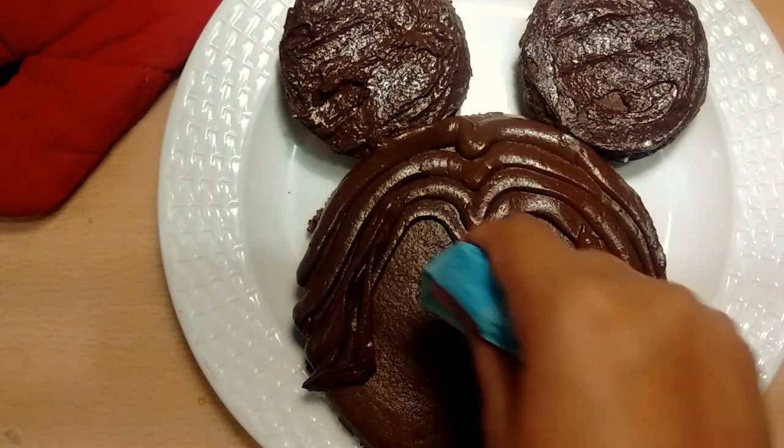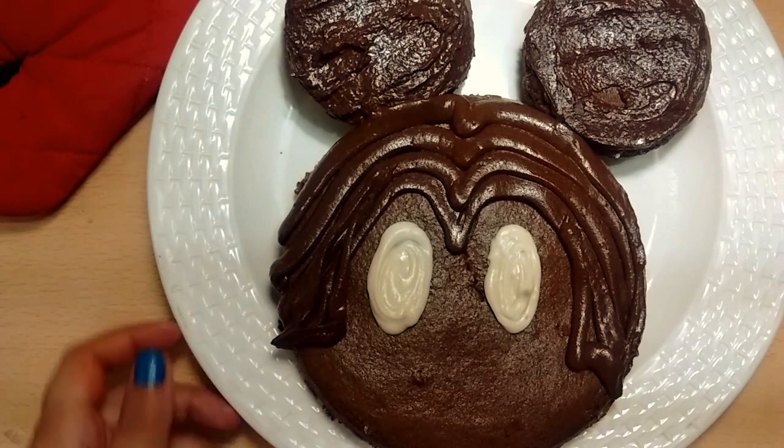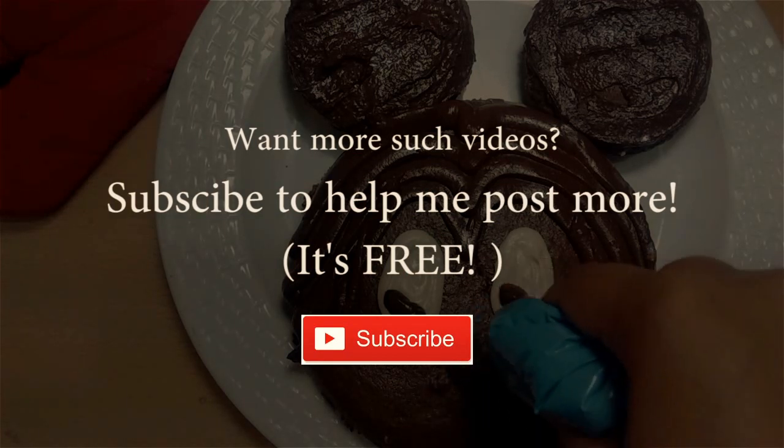An expert tip: it is always better to use all the ingredients while baking as per the measurements, which is very important in baking. I hope you do try this at home, and please don't forget to subscribe to my channel for more such exciting recipes and helpful tips!